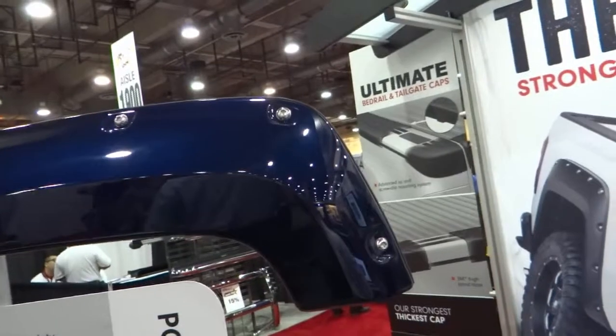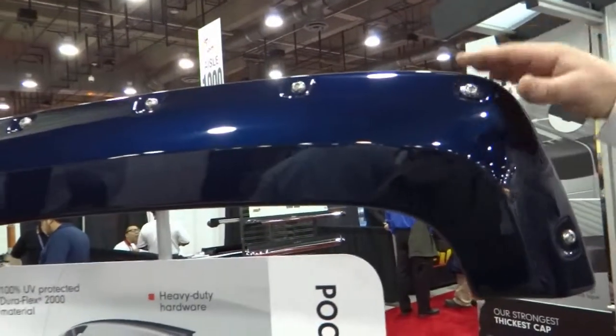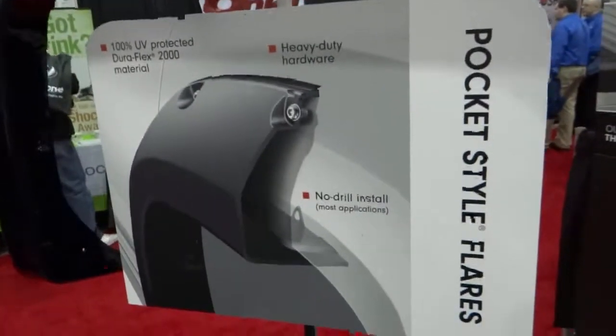The pocket style fender flares are more for your aggressive tire. It has a lot more coverage and additional height. It can be painted and it's designed to give the aggressive off-road look that people are looking for.